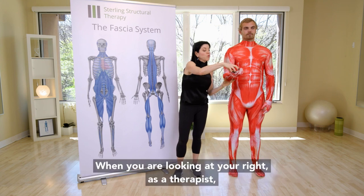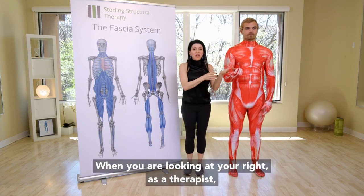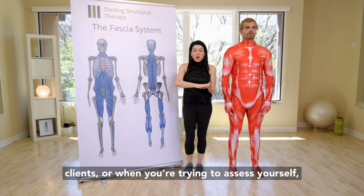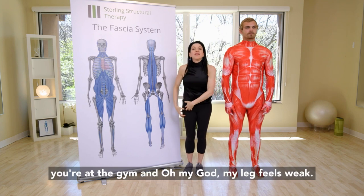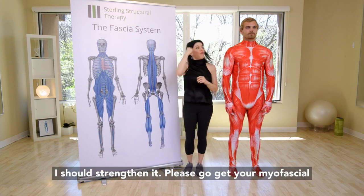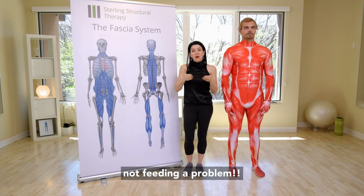So don't be fooled — as a therapist when you're looking at your patients and clients, or when you're trying to assess yourself at the gym and your leg feels weak and you think you should strengthen it — please go get your myofascial system assessed so that you can make sure you're not feeding a problem.